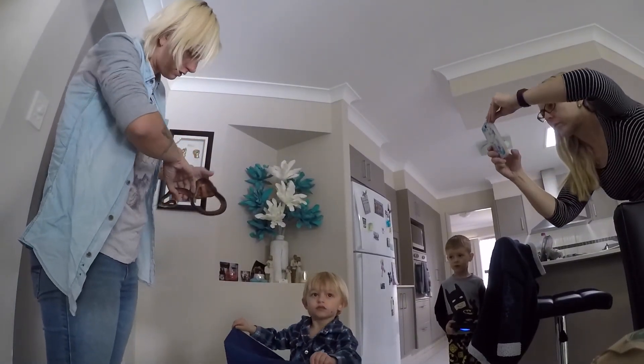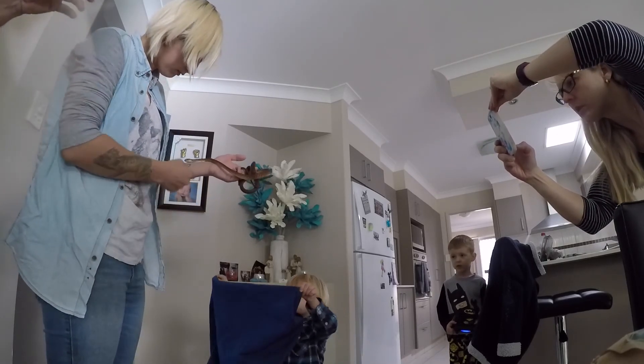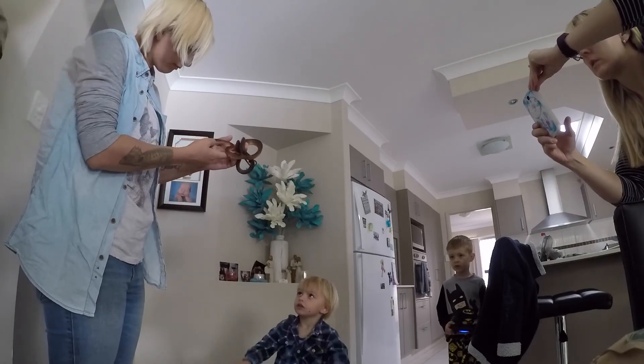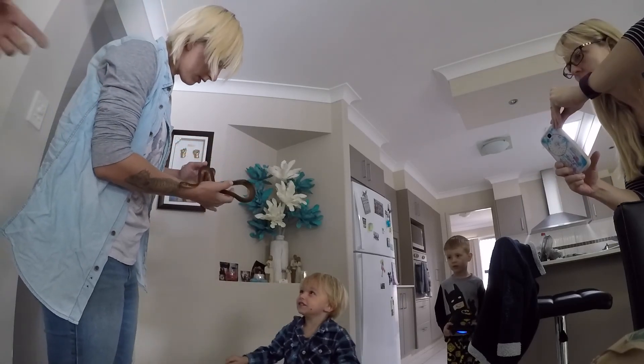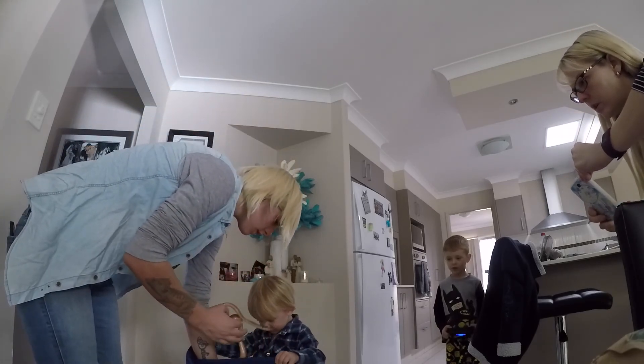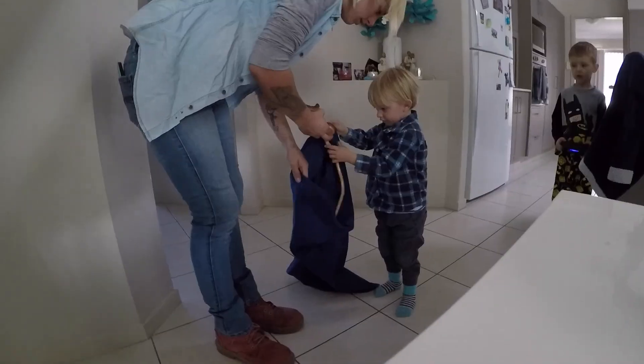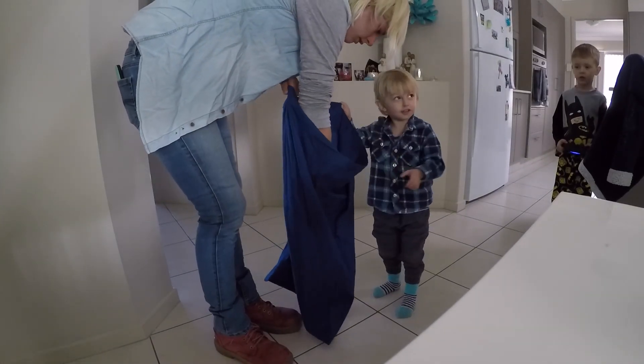They're a nocturnal bird-eating snake. They are venomous, but not deadly — the fangs are at the rear. So if they do get cranky and bite, they chew, whereas most of the other snakes you don't feel it. So even though the venom's not going to bother you, the teeth will hurt. It's a brown tree snake — you probably hear the locals call it a night tiger.